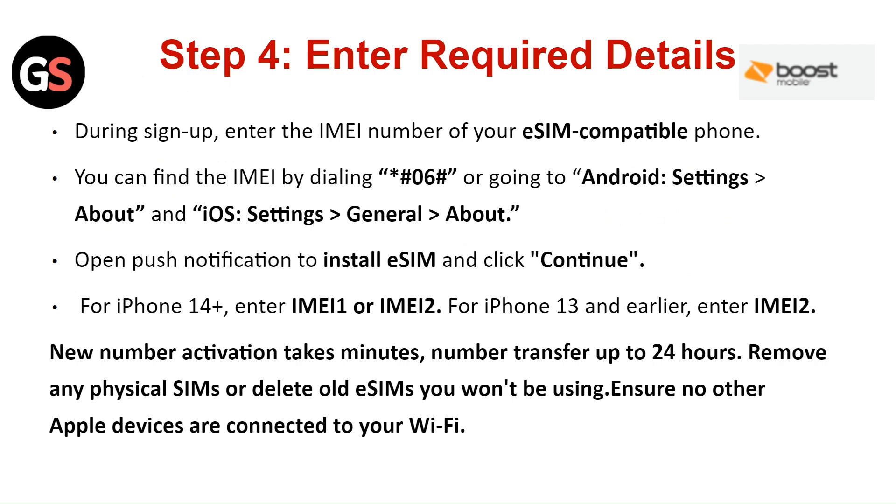New number activation takes minutes; number transfer takes up to 24 hours. Remove any physical SIM or delete all eSIMs you won't be using. Ensure no other Apple devices are connected to your Wi-Fi.